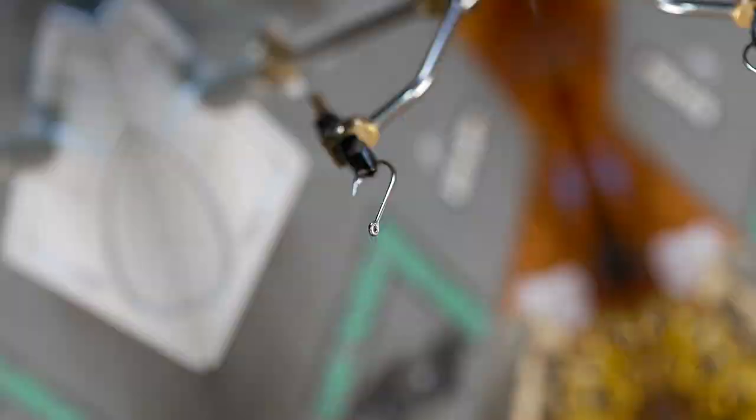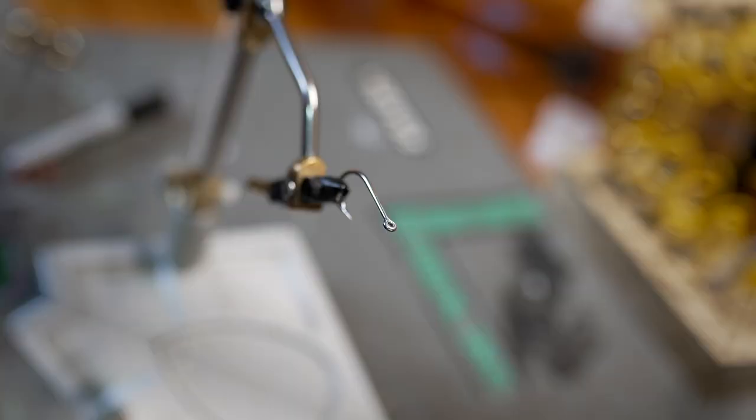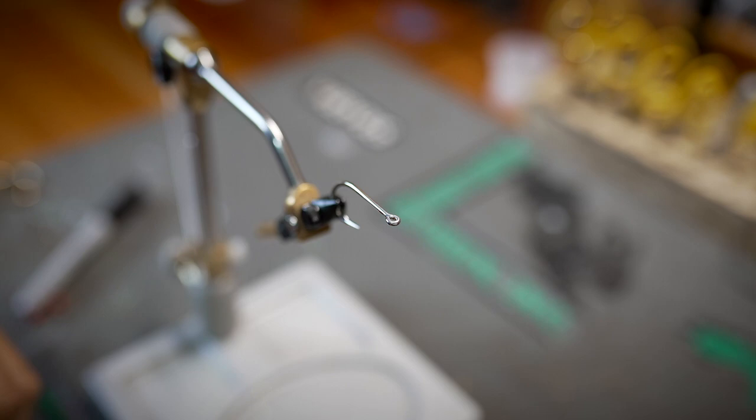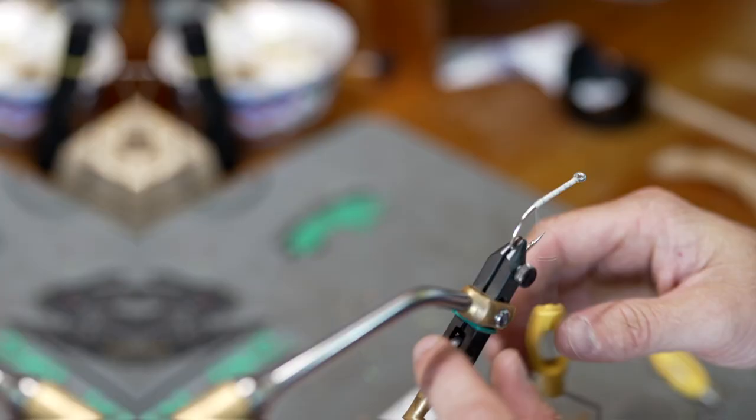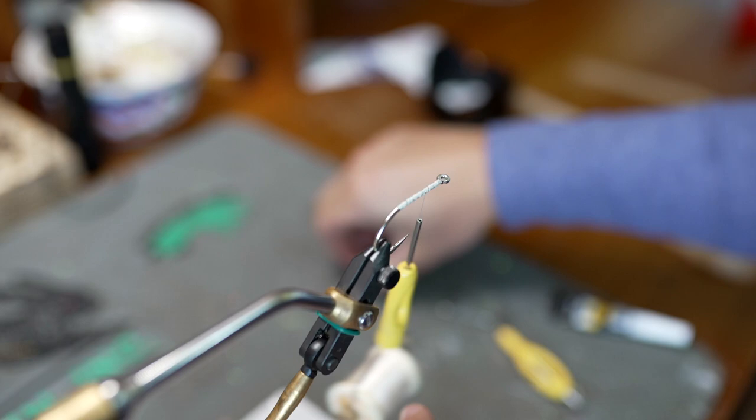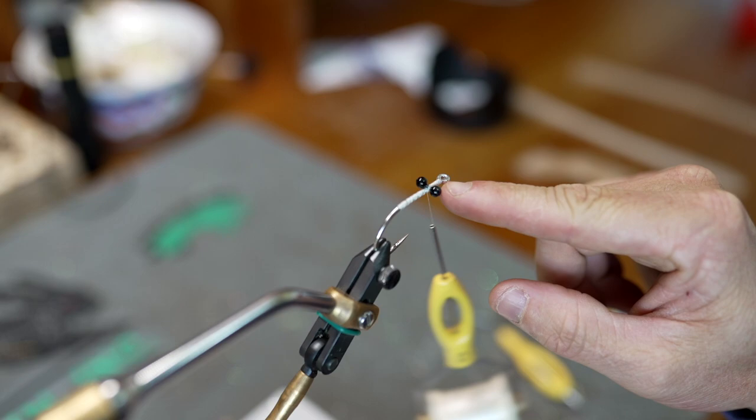Alright, so this is a 3/0 SC15 hook. First step, like always, is to lay a good solid thread base — going to go ahead and do that now. Now that we have our thread base locked in, we're going to take some large bead chain eyes and stick those a little bit off from the eye of the hook — we don't want them right up against the eye.